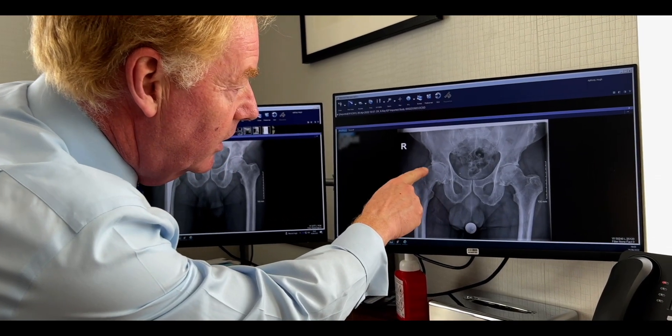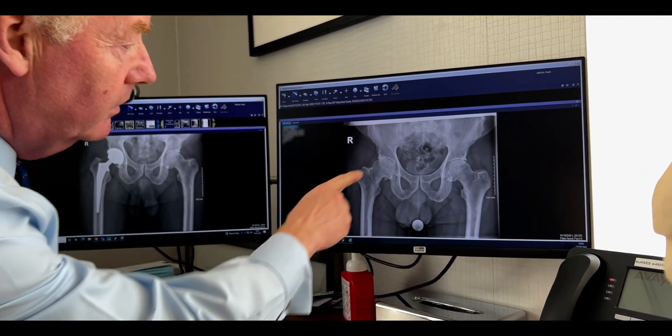An anterior approach seeks to do the operation from the front of the hip. That can be quite difficult depending on the implant and also depending on the size and shape of the patient, and it is slightly variable in its outcome, but it can give very good results.